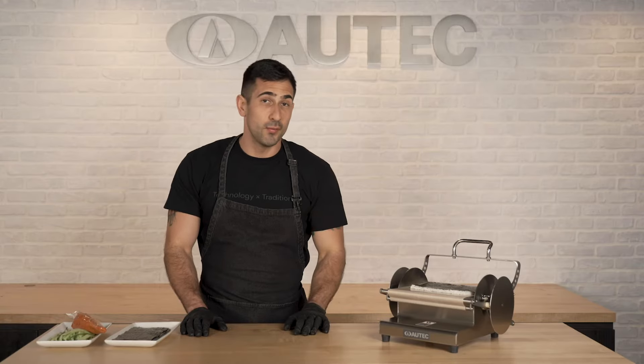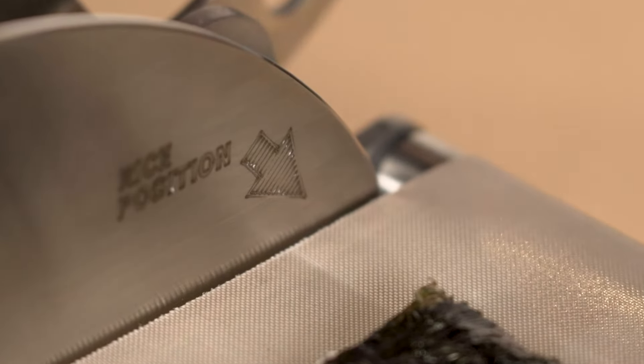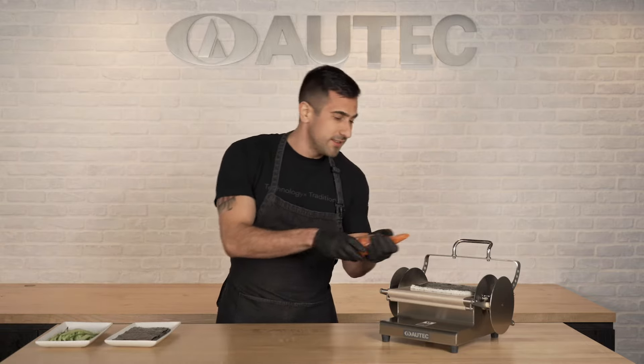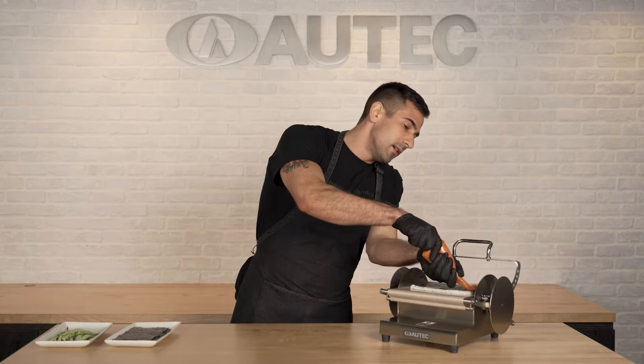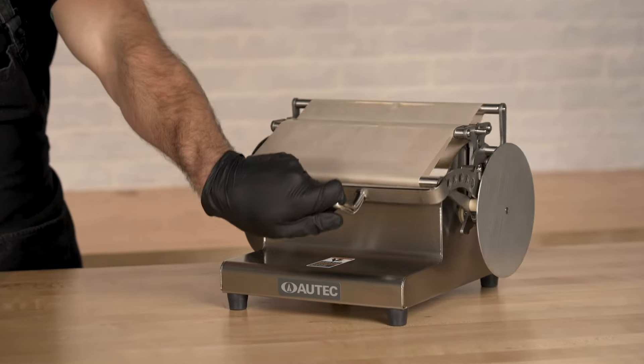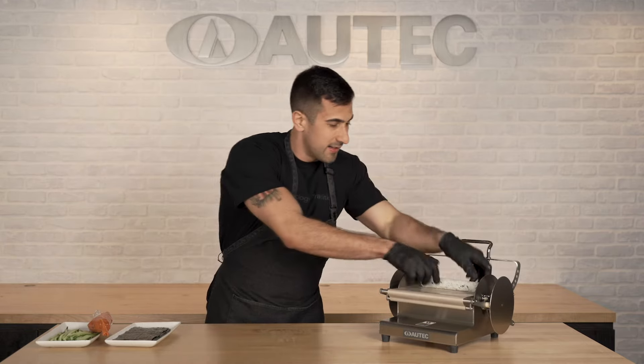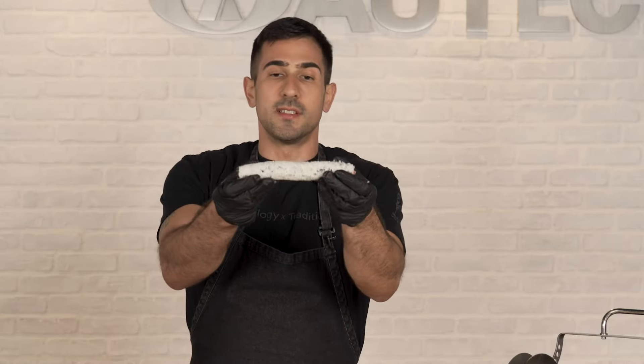Moving on, we've got our roll wrapper here. All you do is take that rice sheet you just made, place it along the rice position arrows, grab whatever ingredients you're going to use — we've got some spicy tuna right here — and then just give it a quick pull or push. Then just open it back up, and there you go: a nicely rolled sushi roll, just like so.